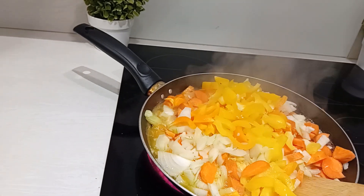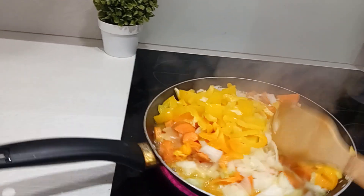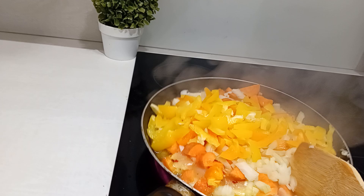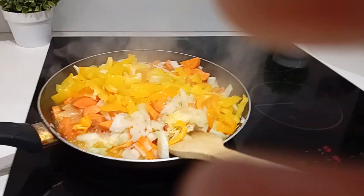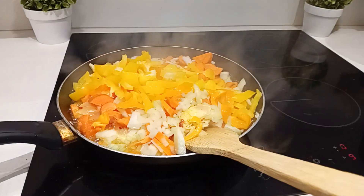A lot of onions, carrots, yellow pepper, and onions, chicken. My people, that is what I have here. Let's fry it together.